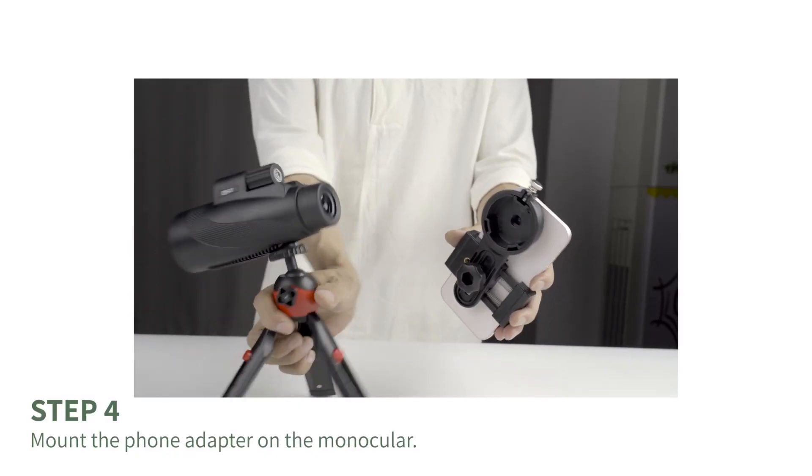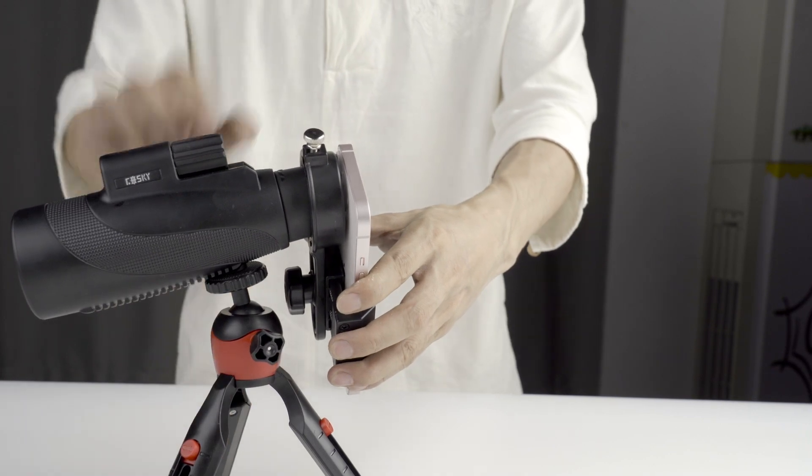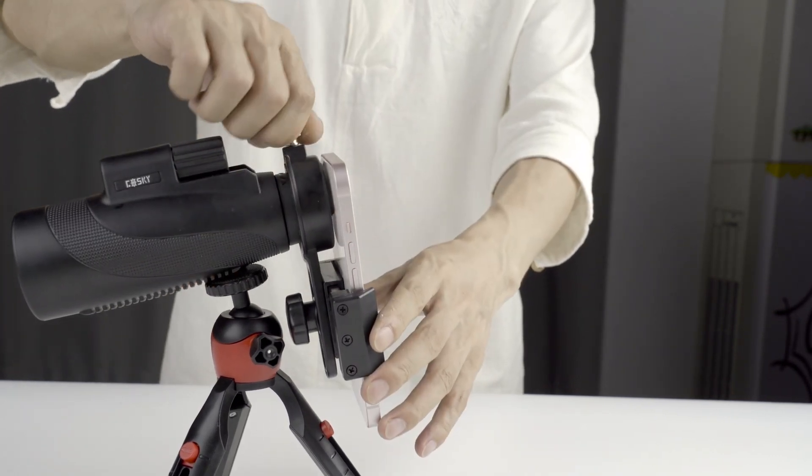Step 4. Mount the phone adapter on the monocular. As shown in the video, align the ring hole with the eyepiece and press firmly on the phone screen. Don't forget to tighten the knob at the top of the ring hole.